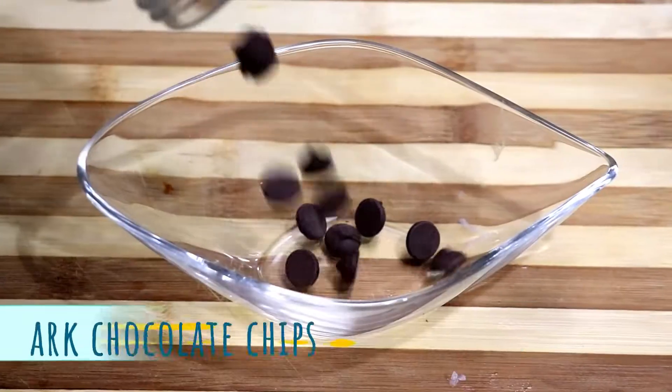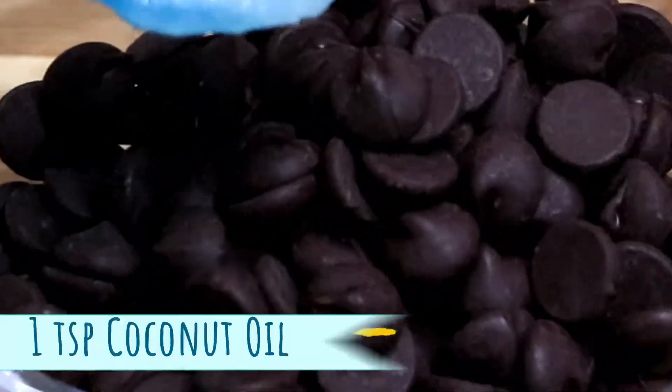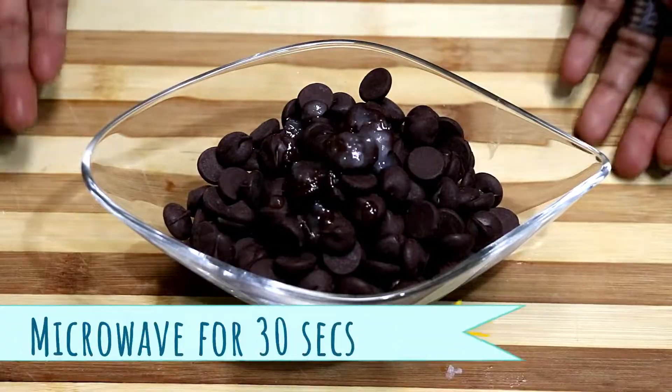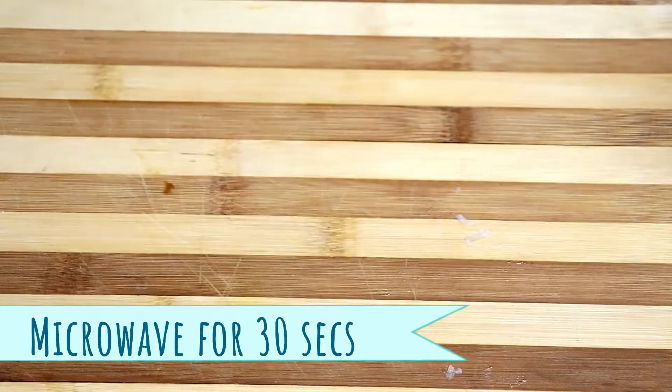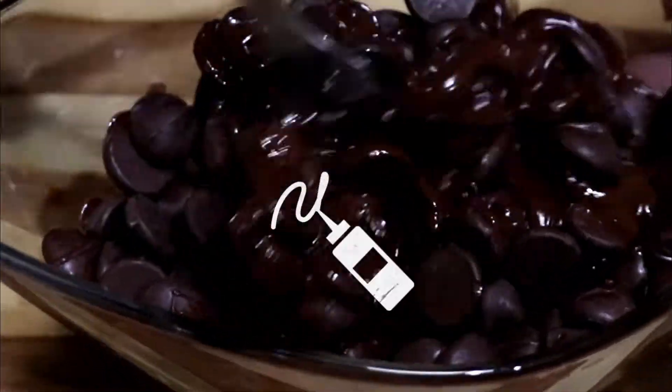Take chocolate chips in a microwave-safe bowl and add coconut oil — this helps with melting the chocolate. You can melt it on the stove using the double boiling method or melt it in the microwave. I'm going to microwave it for 30 seconds, then mix it well until you get a silky smooth consistency.